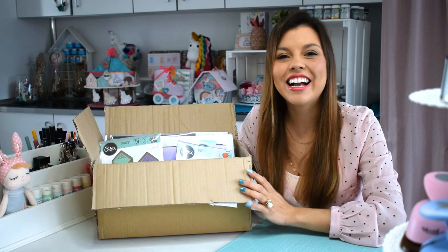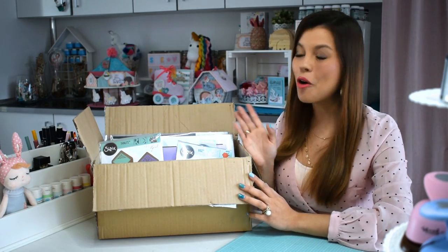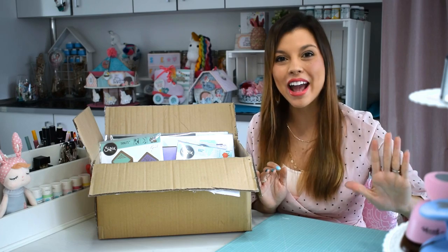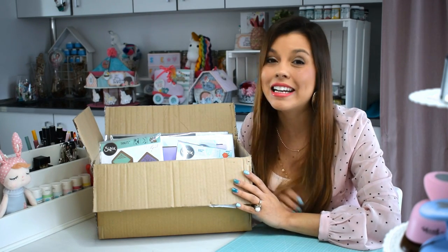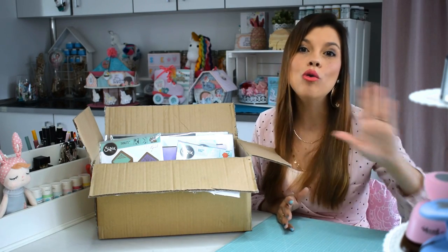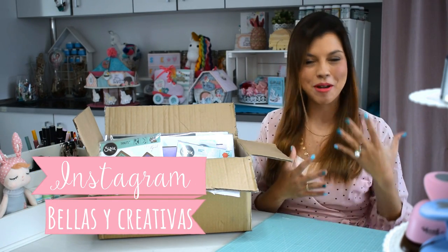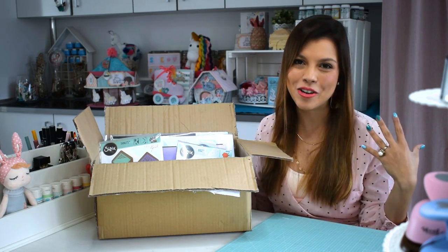Me han mandado una cajita para que utilice esa preciosidad con todos estos troqueles, y se los voy a ir mostrando poquito a poco. Esto es un unboxing muy bonito y vamos a prepararnos para hacer un montón de proyectos hermosos. Esto tenía que haberlo abierto en febrero, pero no había tenido tiempo porque las que me siguen por Instagram saben que he tenido un montón de talleres todos los fines de semana y no había tenido ocasión de mostrárselos bien, ponerme guapa para que lo disfrutaran igual que yo.